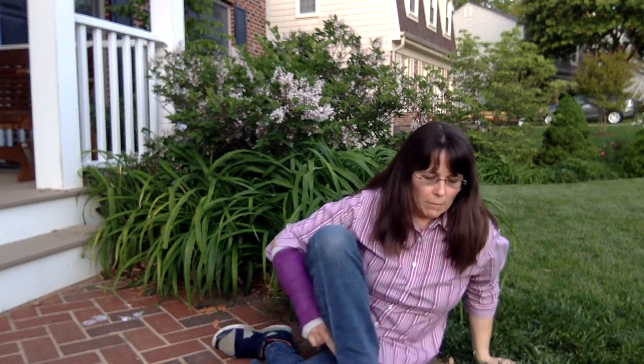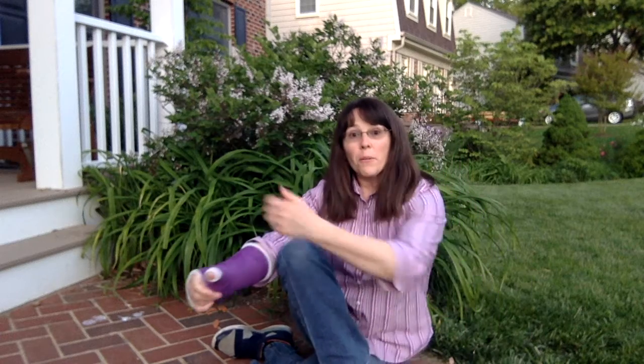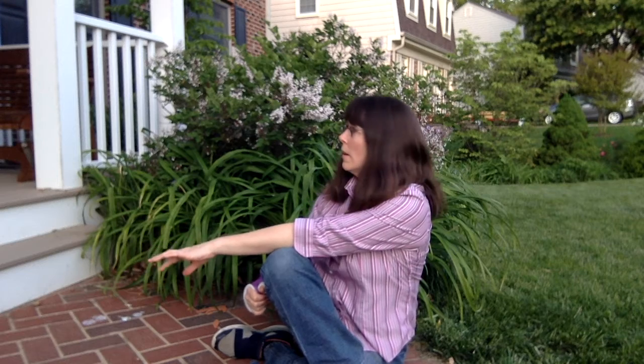My one leg is down and I twist the other one over the top. And then they intertwine and twist. I'm a perfect pretzel!